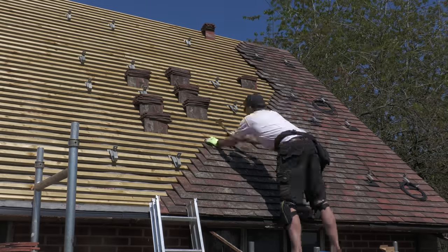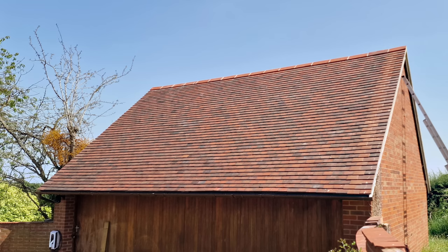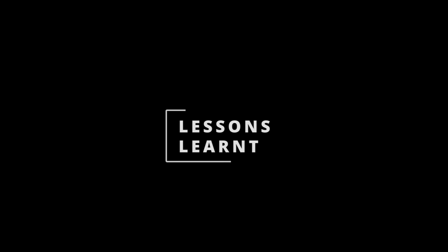Hello and welcome to the final video in my garage re-roofing series. I've been working on this now for about 32 days off and on, although I've quite frankly lost track.